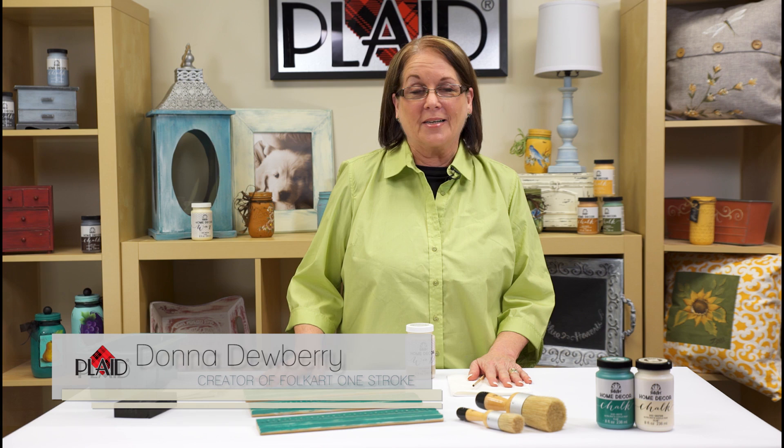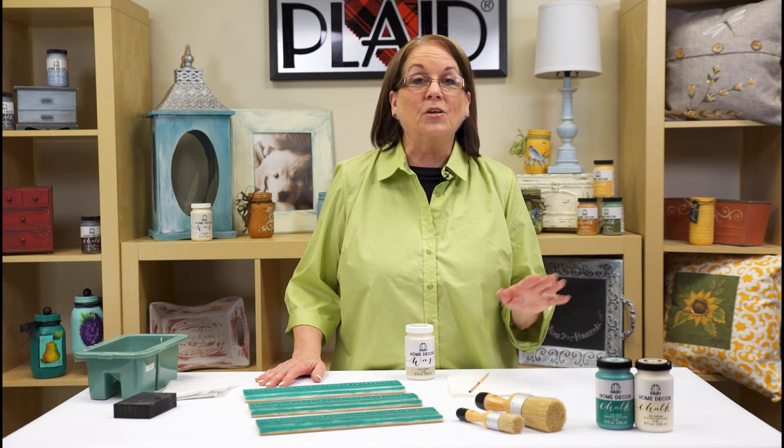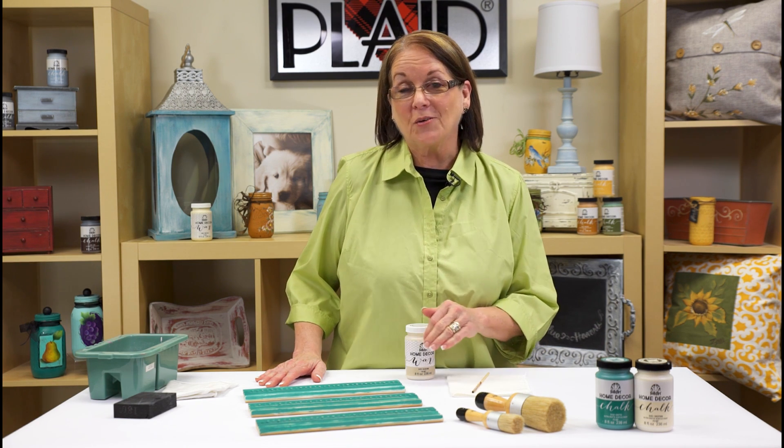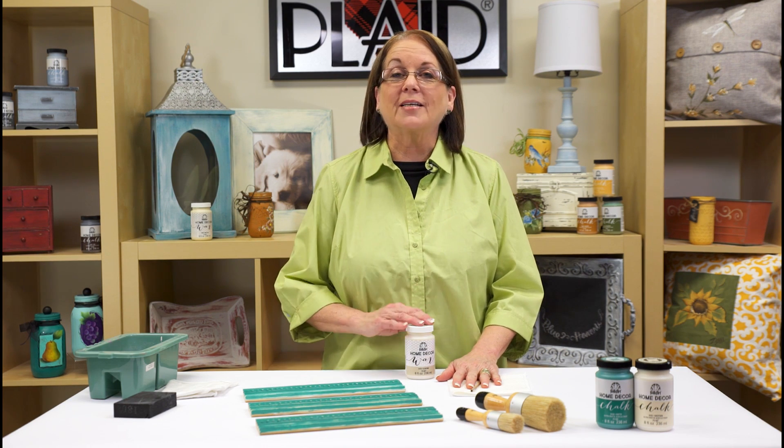Hi, I'm Donna Dewberry at Plaid Enterprises and I've had such a great time sharing techniques with you using our new FolkArt Home Decor Chalk and the Home Decor Tools, which makes these techniques so easy. Now what I want to share with you is how to use the FolkArt Home Decor Clear Wax to finish our pieces.